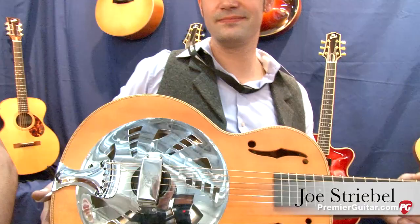Hey everybody, Sean Hammond with PremiereGuitar.com. We're at Music Messe 2013 in Frankfurt, Germany, and we're talking with Joe Striebel, who is a guitar builder here in the Bavarian area of Germany. We've got Jan playing one of the resonator guitars that Joe builds. Joe, tell us about this guitar.